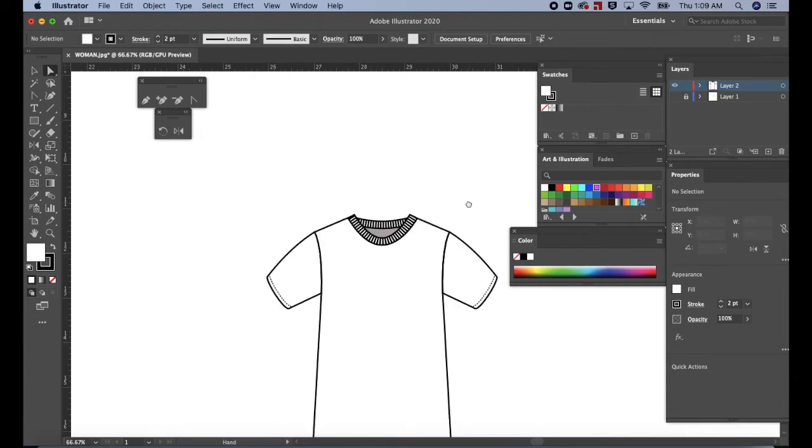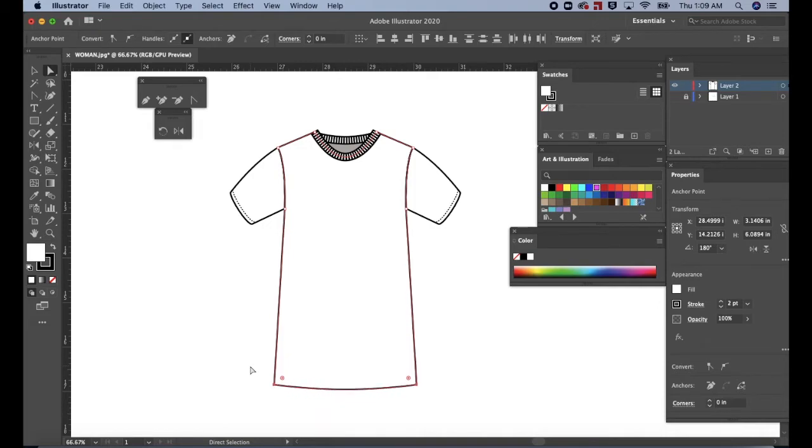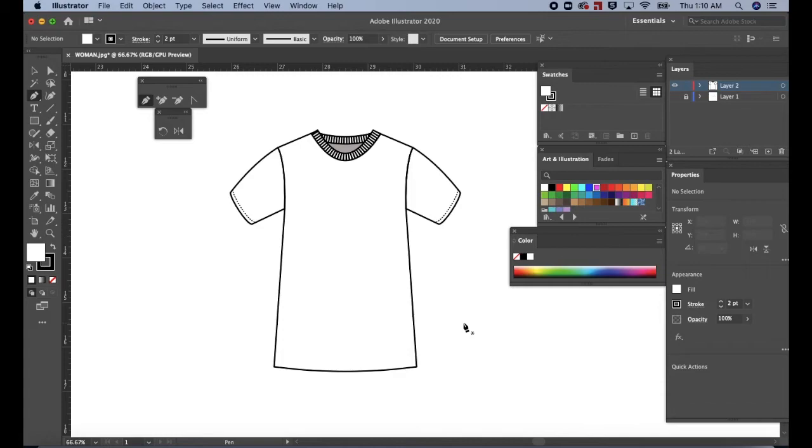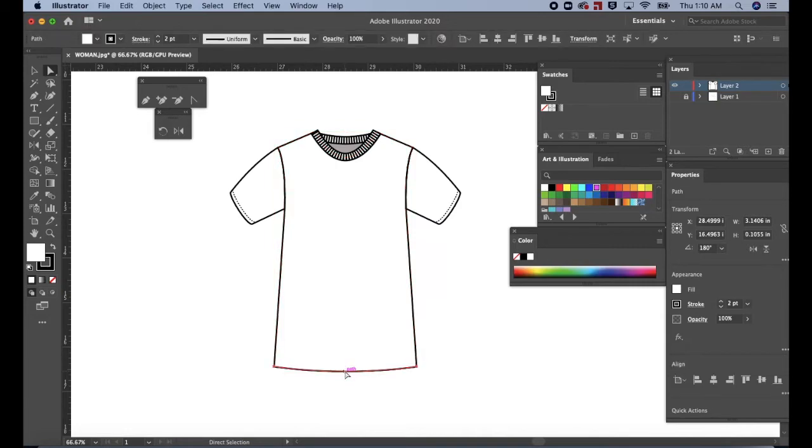Press CMD or CTRL minus to zoom out. The shirt looks a bit long. To adjust the length, select the hemline with the direct selection tool. Then use the up arrow to shorten the length of the t-shirt. Click on a blank space to deselect. Let's add double stitching at the hemline. Press A for the direct selection tool. Then click in the middle of the hemline. Press CMD or CTRL C to copy. And CMD or CTRL F to place in front. Press V for the selection tool. Then press the up arrow on the keyboard to drag up the path. Then hold down the ALT or OPTION key, click and drag upward to make another copy.